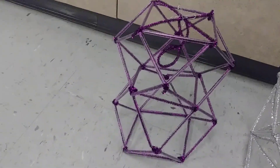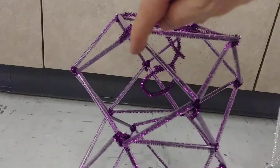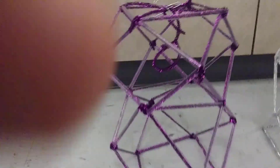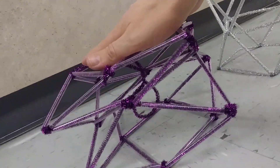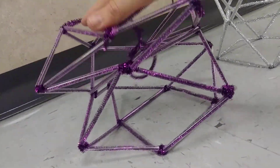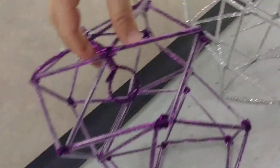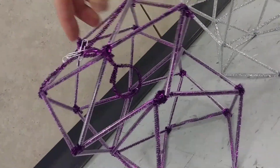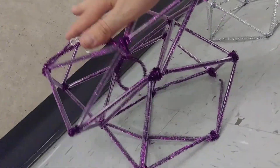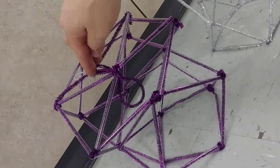This one over here looks almost the exact same design, except there's a square here. The problem with putting a square on a tower is that the square becomes very much like a parallelogram — it can change. It's like a foldable tower; the whole thing can go down. So it did hold a golf ball, but as it did so, it squished down.